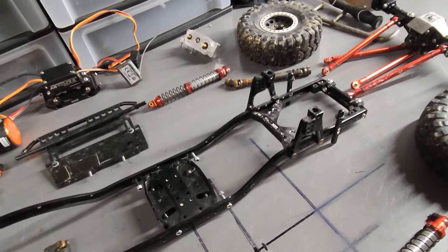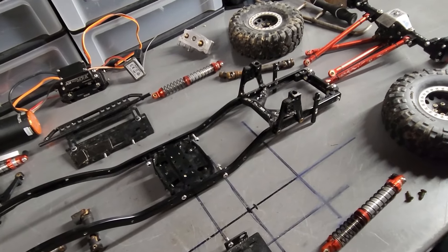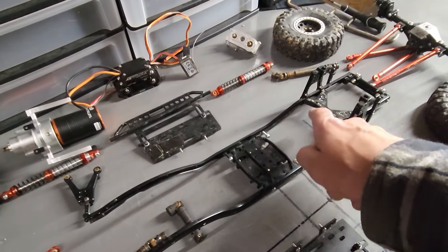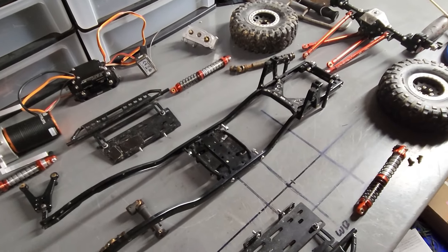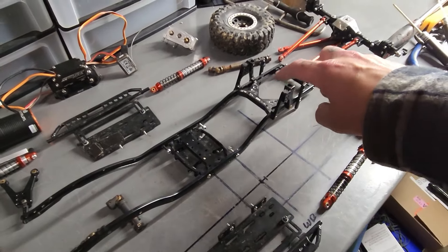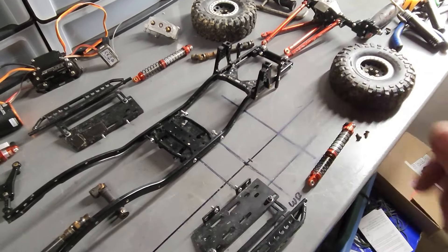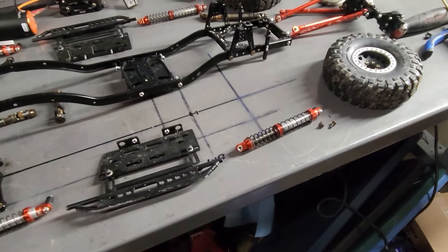There it is with the rear shock towers all mounted up, rear crossmember in there, rear bumper. For the frame, everything on the rear is essentially done. They do make a battery tray that fits in here, but I didn't go with that one particularly because of the body I chose. I cut the bed out to have these poke through, so my body mounts are way down here - I wanted the body to sit lower on the frame because I did some very long shocks.